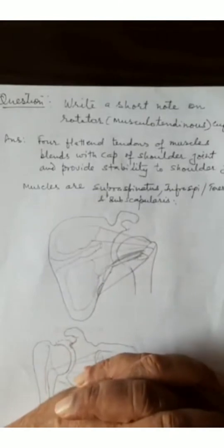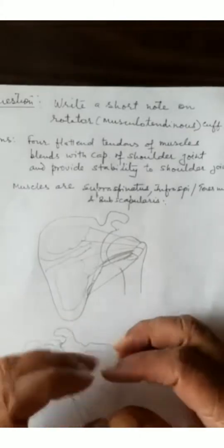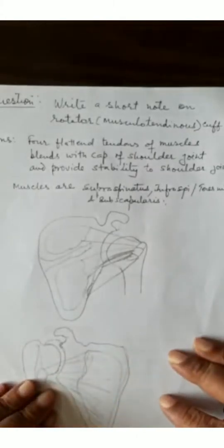The muscles are supraspinatus, infraspinatus, and teres minor. Supraspinatus is on the superior aspect of the shoulder joint capsule; infraspinatus and teres minor are on the posterior aspect; and the subscapularis muscle blends with the capsule of the shoulder joint from the anterior aspect. So they surround the anterior, superior, and posterior aspects of the shoulder joint.